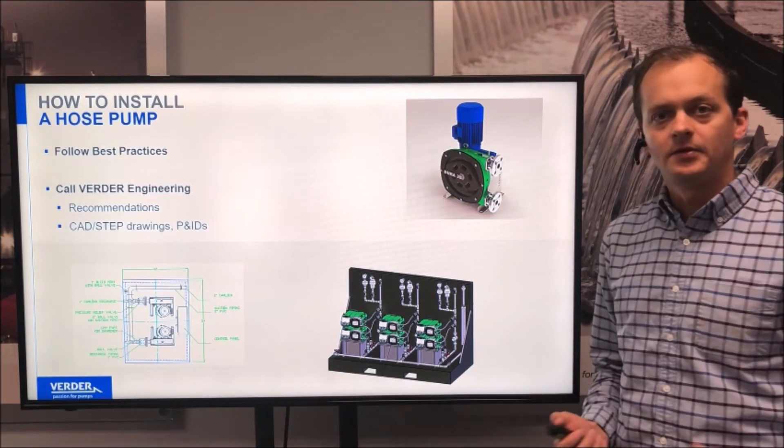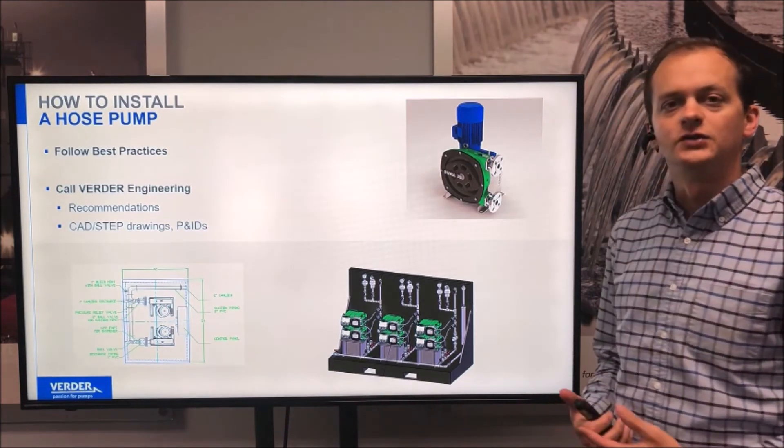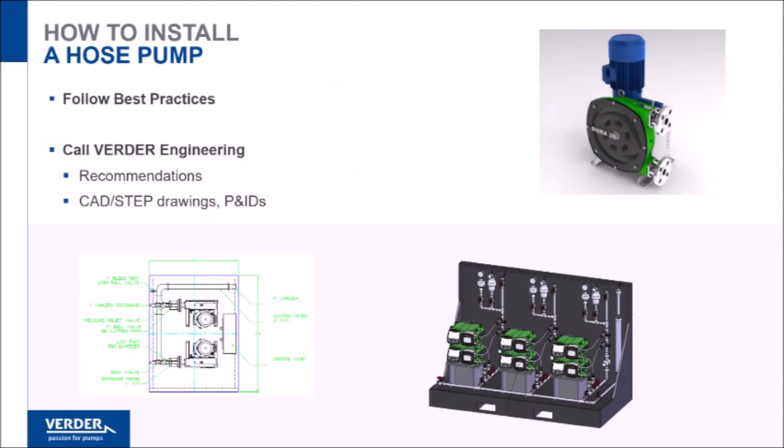So to recap, it's always going to be best to follow the best practices and hydraulic principles. And if there are any questions outstanding, we've always got engineers standing by. We can support with recommendations and also with electronic documents like CAD drawings, 3D models, and P&IDs. Engineers are standing by and we're happy to help.